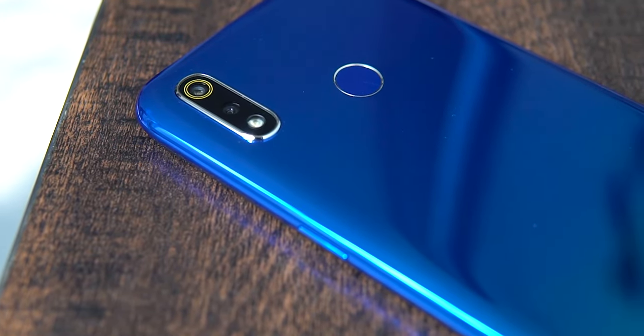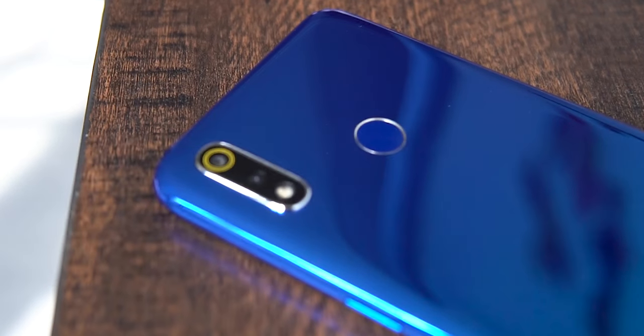The Realme 3 — a Helio P70 processor, dual cameras, a nice build, and a 4230mAh battery, all for 9000 Rs. Worth it? Well, let's find out.